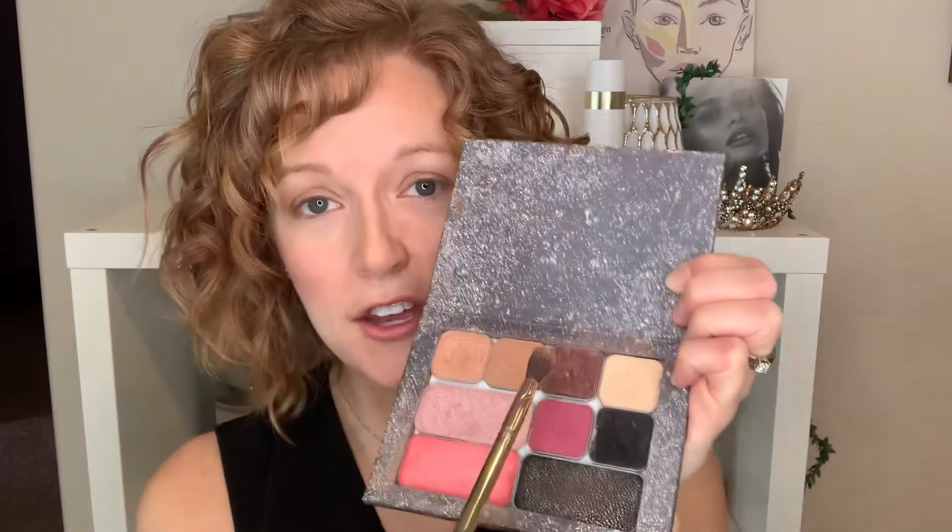Now I'm going to go ahead and just start by priming my eyelids. I use my contour because it's right in my compact — I don't have to look for it. The way I do my eyeshadow looks is I start with the lightest, then I go to medium, and then dark.